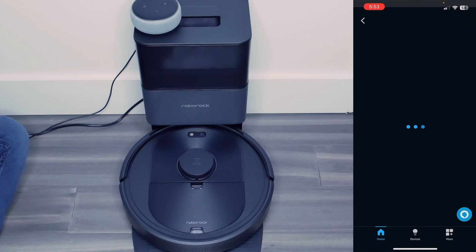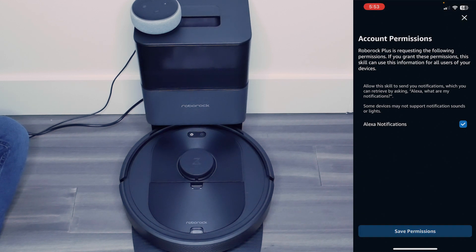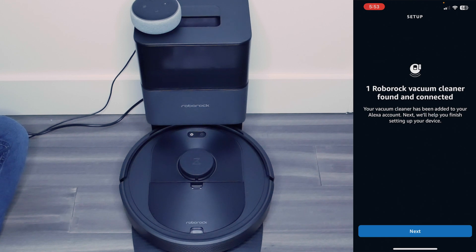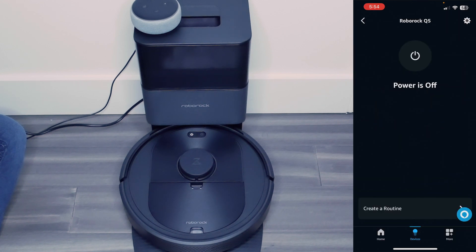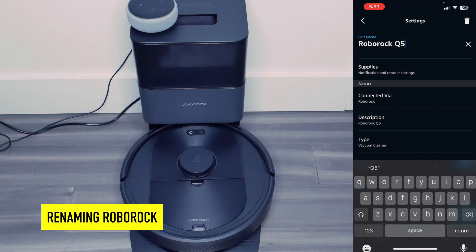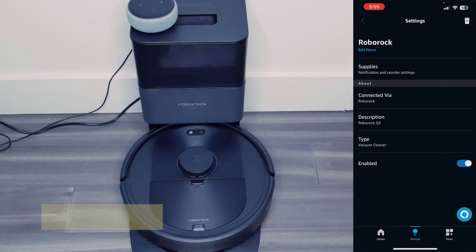Look at that — I'm going to hit close. I'm going to grant permissions and save them. It found my vacuum cleaner. My vacuum cleaner is in the living room — add it to the living room group. It is set up and ready to use. I can see the device here, and I'm going to change the Roborock name — just change it to 'Roborock.' Now I've edited the name.